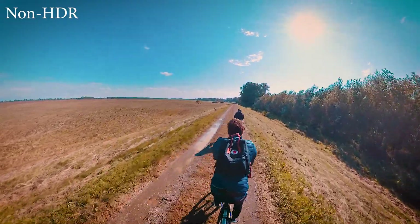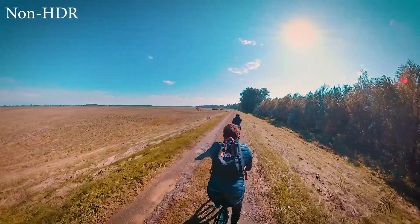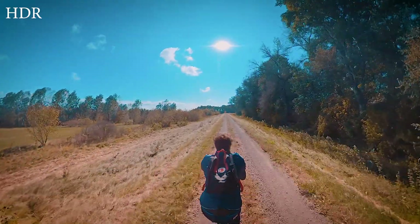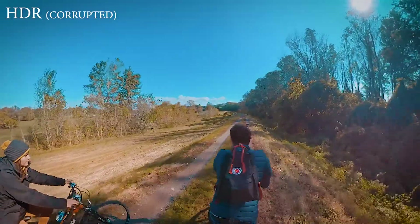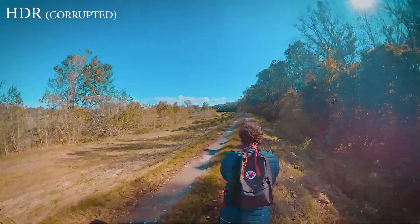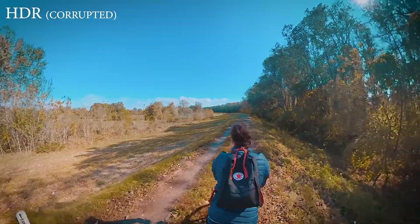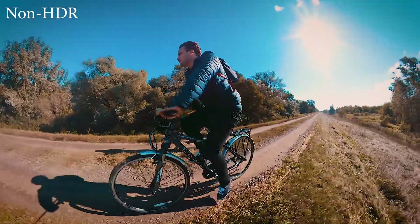During my camera tests, I was switching between normal and HDR mode and watching the results — it's quite unpredictable whether HDR video works in moving scenes or not. It was the same camera, same SD card, the same road and the same mounting setup. But somehow, while one shot is fine, the other is not.